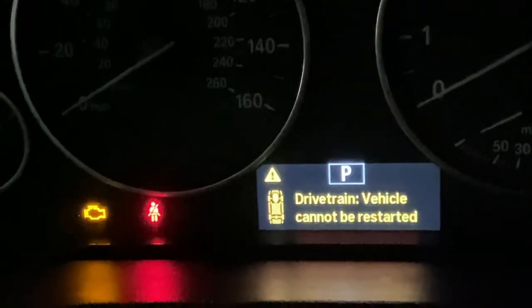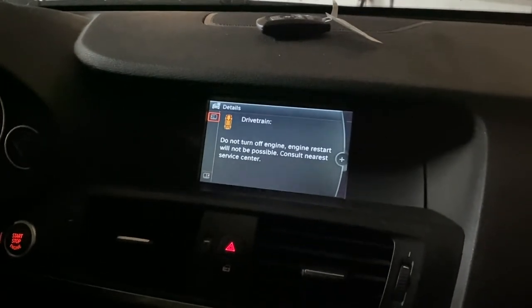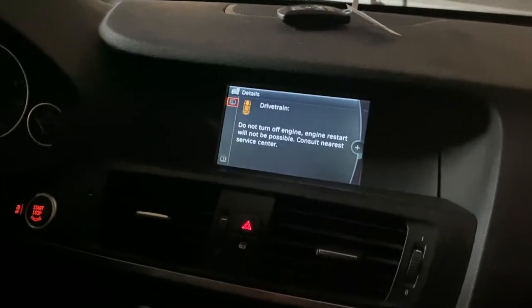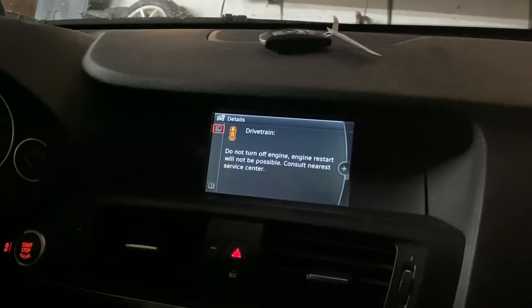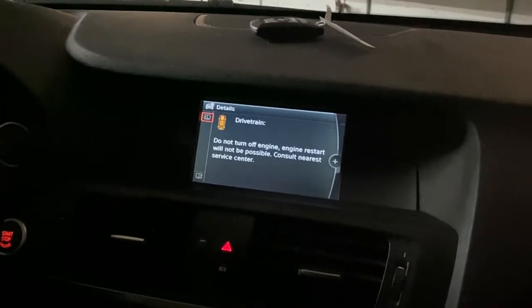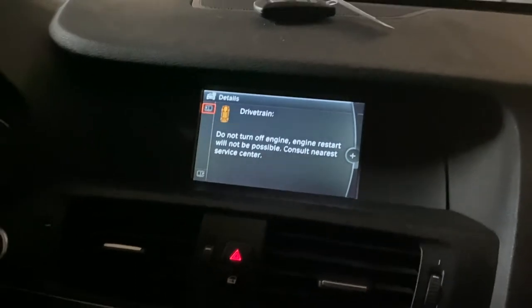The drivetrain message says the vehicle cannot be restarted - the computer locked it from restarting. What that really means is there's a fault in the engine or transmission that, if it didn't disable it, would only get worse. It's protecting the engine. If this didn't have this and it just had a check engine light, you could drive down the block and end up with a seven or eight thousand dollar engine failure. So what would you rather have - that, or this light on so you can bring it to a dealer or diagnose it yourself?